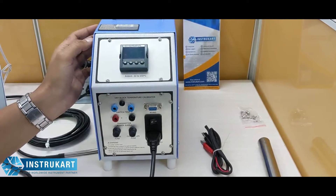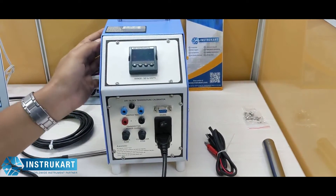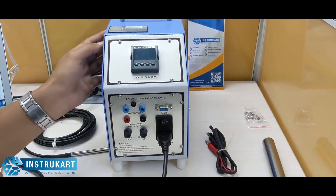RTD, gauges, thermometers, switches and transmitters. These dry block calibrators are very handy and can be used in calibration labs, pharmaceutical units where you have a lot of RTDs to calibrate.